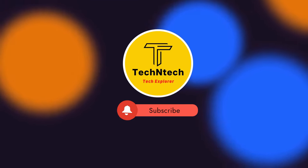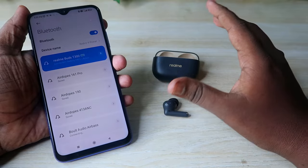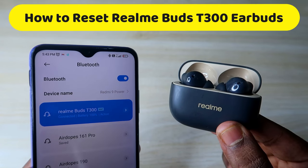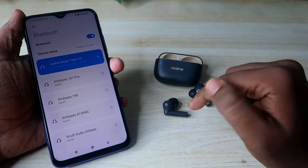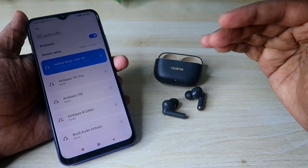Hey guys, welcome back to our channel. In this video, let's have a look at how to reset the Realme Buds T300 TWS earbuds. If you are already using these earbuds and you face any connection-related issue, or you can only hear audio in the left or right earbud, then by resetting the earbuds your problem will be sorted out.